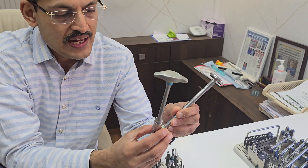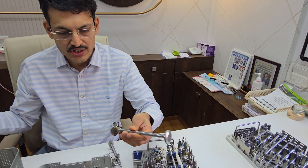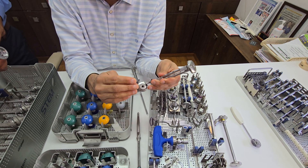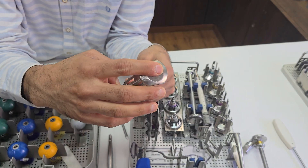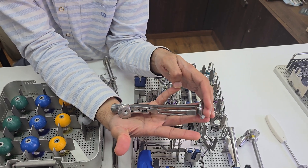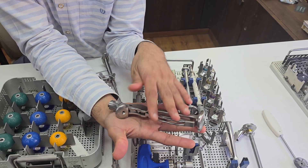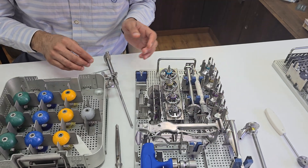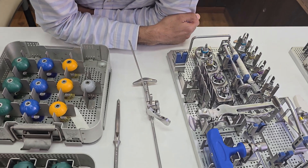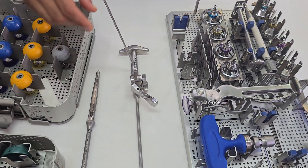There are two preparation steps: metaphysial preparation and diaphysial preparation. The impactor is then used for both the metaphysial and diaphysial components. When implanting, you impact both the metaphysial and diaphysial sides one by one so the implant fits securely. The cut is very important — it is made at a 135 degree angle. You place it correctly, pin it accordingly, then remove the wire and place the cut.